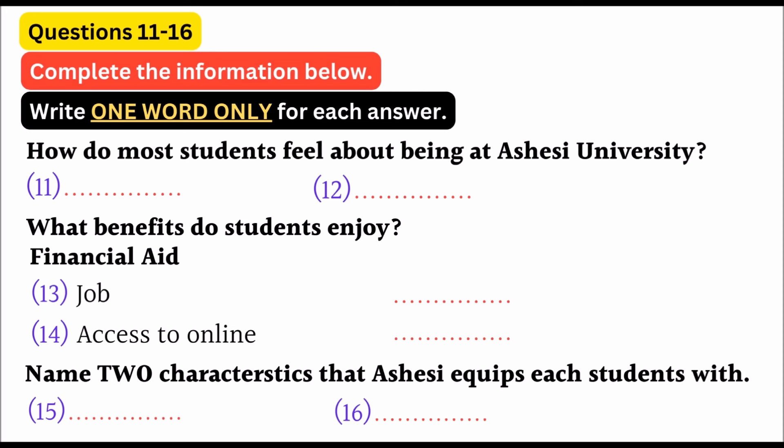As an international student coming from Sierra Leone, it gives me great honor to give these opening remarks and welcome you all to Ashisi University, where excellence is the code. I believe I speak on behalf of my fellow colleagues when I say we feel we are the most fortunate and privileged university students in Ghana. In which other tertiary institution in Ghana do you find the same level of IT infrastructure and facilities available to students? Where also do you find such a low ratio of students to lecturers and computers?